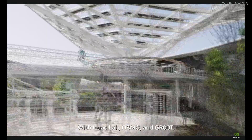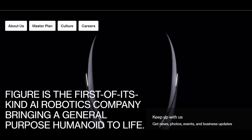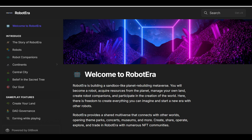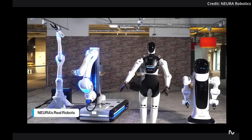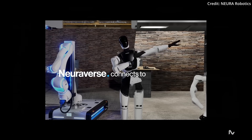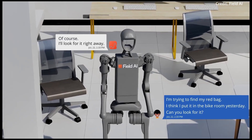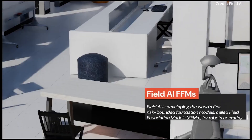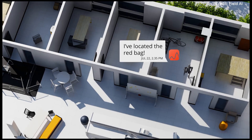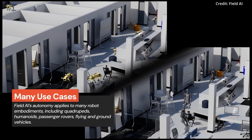Prominent organizations like Boston Dynamics, ByteDance Research, Field AI, Figure, Fourier, Limex Dynamics, Neuro Robotics, Robot Era, and Skilled AI have joined the early access program. This initiative allows them to leverage NVIDIA's state-of-the-art technology to push the boundaries of robotics, and it's all accessible to developers via NVIDIA Osmo, Isaac Lab, and soon NVIDIA NIMS microservices, ensuring they have the industry's leading tools at their disposal.